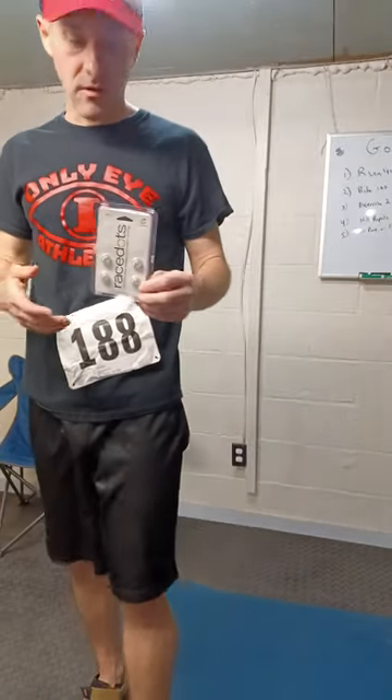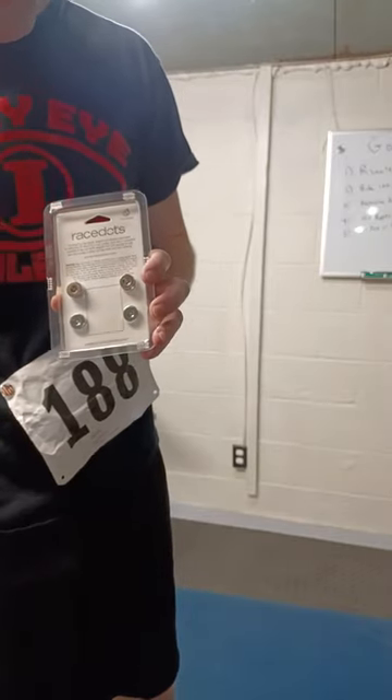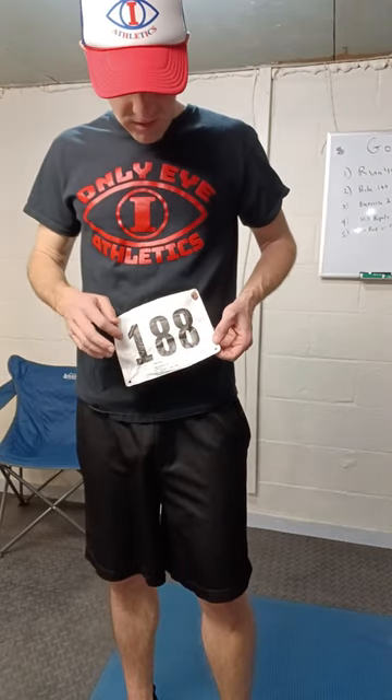They usually come in fours — you need four if you're going to do a race. That's what the back looks like. I actually put a couple extra backings that I had on there. They replace the safety pins, so if you don't want to put holes in your clothes — if you really like your shirt or shorts — you use these. You don't have to worry about putting holes in them. Usually race bibs have four holes in them, that's why they come in sets of four for the most part.